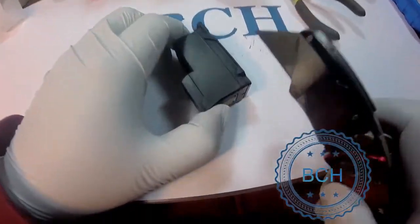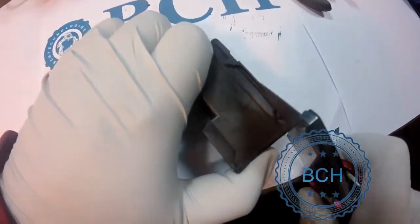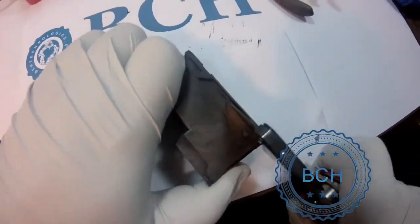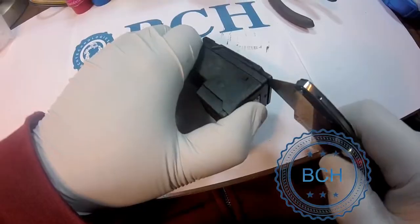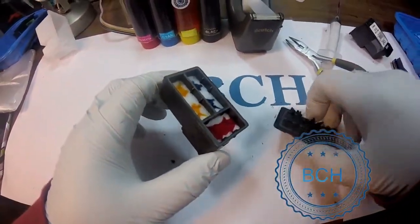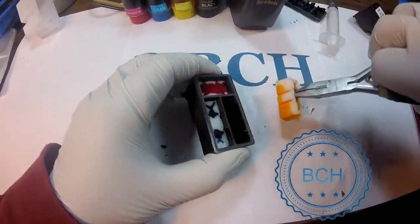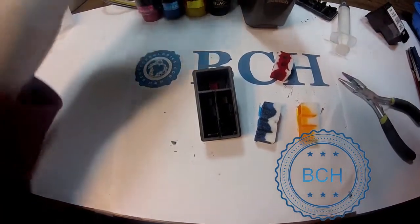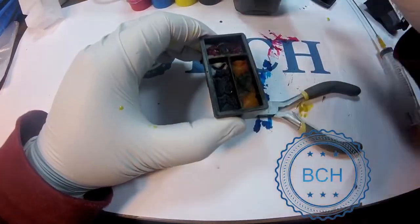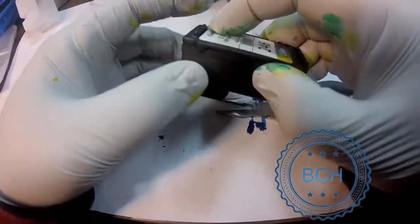Now do the same for the color cartridge. Remove the top. Put the sponge in an arrangement that you can remember — which chamber is for which color. Inject each chamber with about 3 ml of ink. Remove excessive ink, put the sponge back, reinstall the top, and secure it with scotch tape.